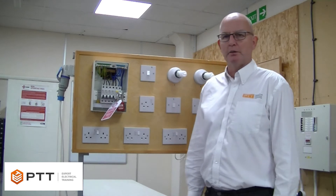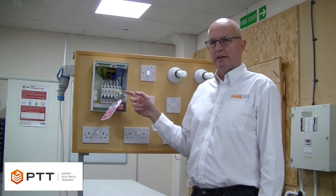In this video, I'm going to be demonstrating how we carry out a continuity test of the CPC, or the Circuit Protective Conductor, for a radial circuit. We have a number of circuits on this installation.